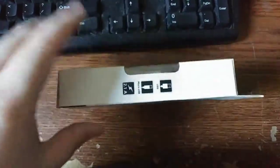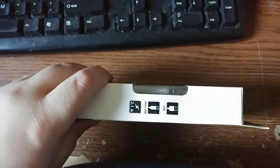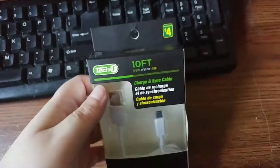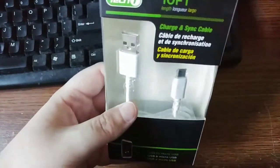Hello everybody, it's Darky Sabertooth, and I've got a quick in-box review. Well, I say in-box, but I already have one of these. This lovely little cable is a 10-foot TechOne cable. Now, I've done a review on one of these in the past, but a different one.